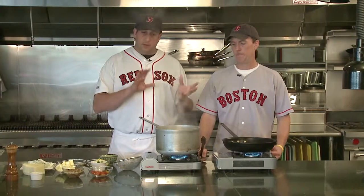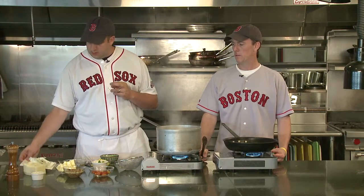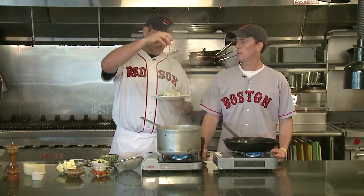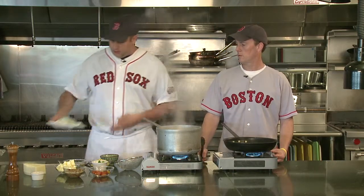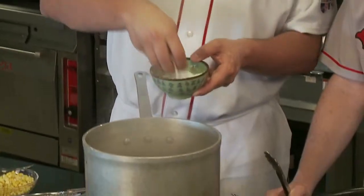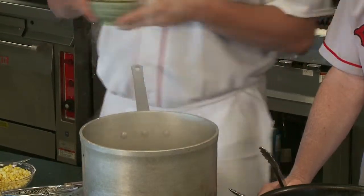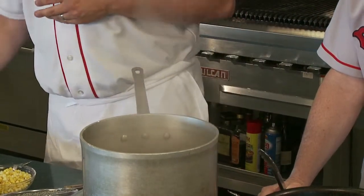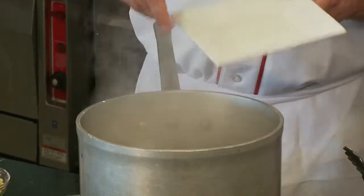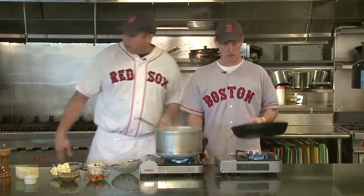Our pasta has already been made, rested, and rolled out to almost a pappardelle — a wide noodle. We have a rolling boil of water and we're gonna heavily salt it. Make sure everything is salted very well. We're gonna throw our pasta right in. Fresh pasta isn't like dried pasta — it cooks very quickly, only gonna take just a couple of minutes.